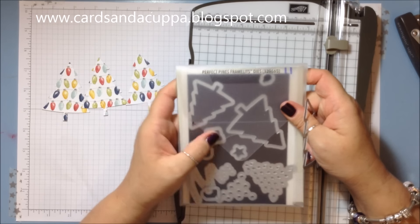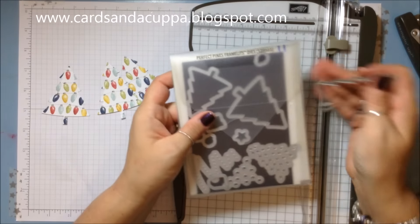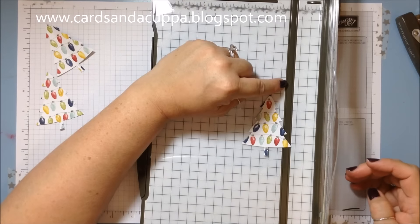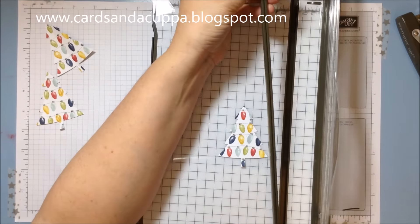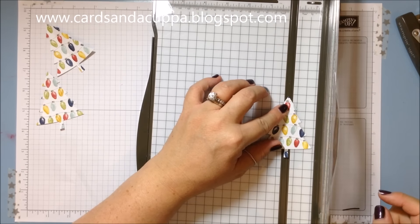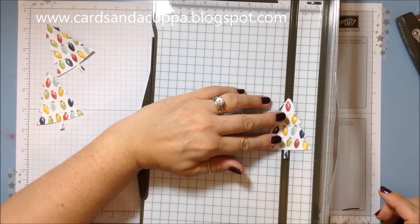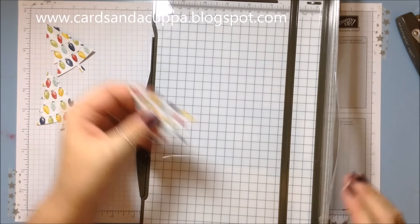I've used the Perfect Pines framelits dies. I've die cut this which is the largest pine tree, but this card here uses the smallest pine tree. I've flipped the groove on my trimmer to the flat side and then I'm just gonna line up the center of the top of the tree and the center of the trunk down the middle of the groove.